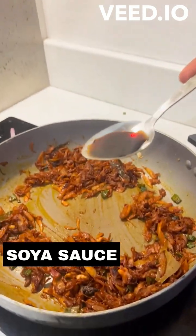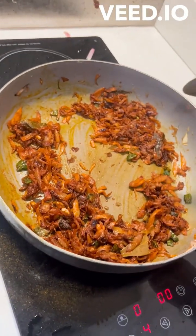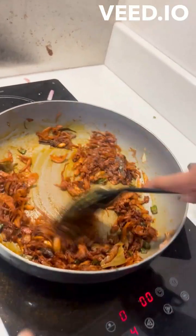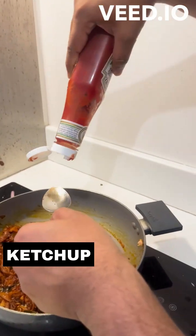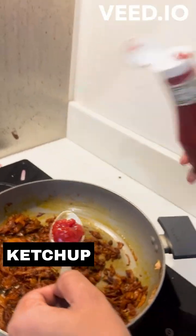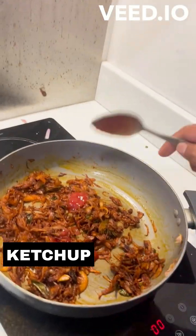If we have a traditional masala, it is not Chinese — this is our style. There is a little variety of soya sauce and ketchup. Just a spoon, just taste it.